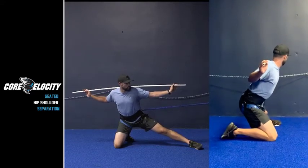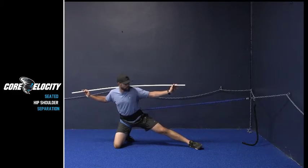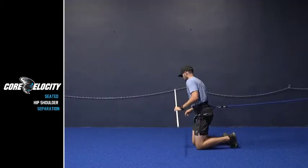These are very small controlled movements. We want to be able to move the hips without the shoulders or the feet being affected.